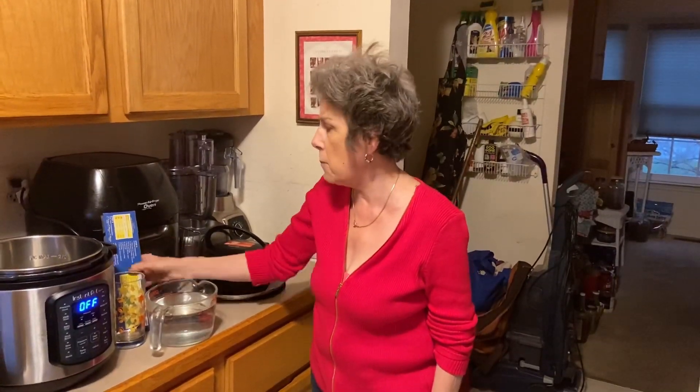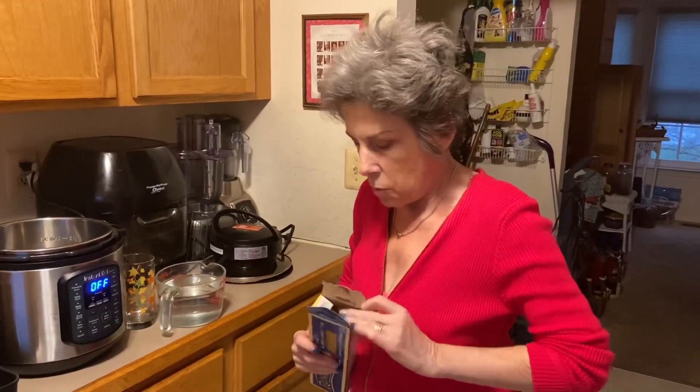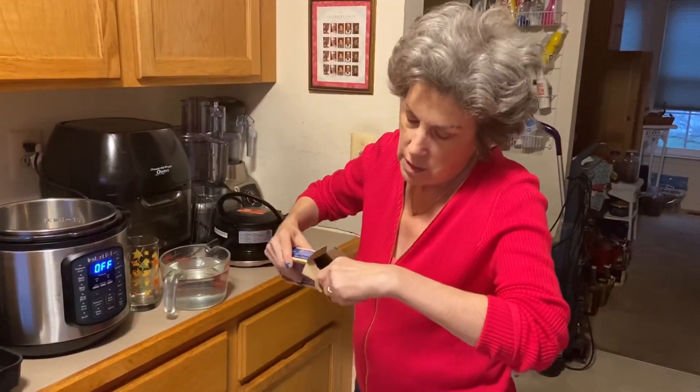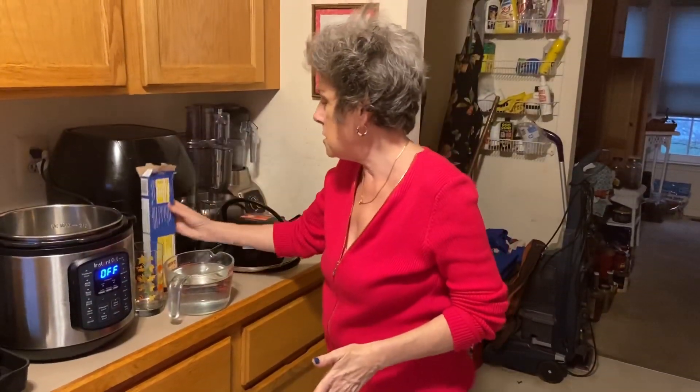I know sometimes it can be a bit of a pain — you open up the box and you've got to figure out how much you want to grab, and then you've got to break it in half and whatever. It's a bit of a pain. I've come up with a semi-solution to part of that. And then we will have our haul.